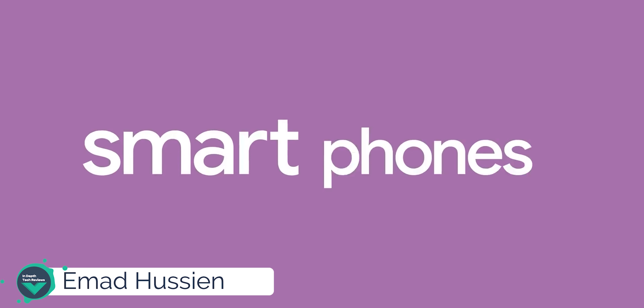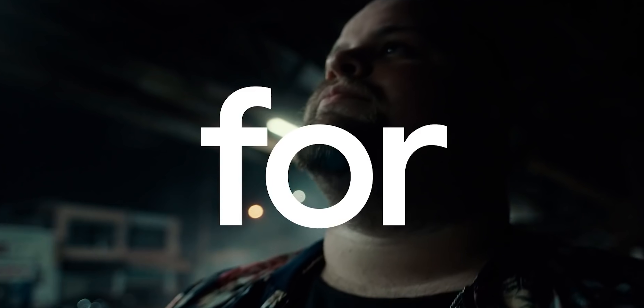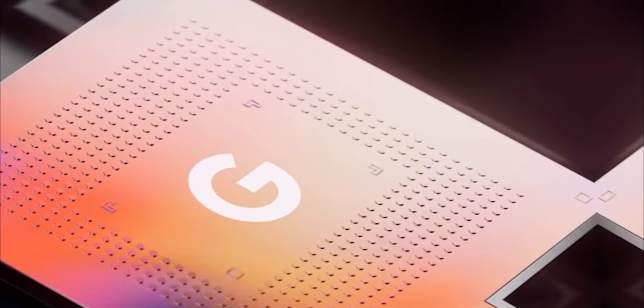Welcome back YouTube. I'm Ahmad from In Depth Take Reviews, and in today's video I'm going to talk about every single detail shown in the Pixel 6 ad released by Google on the 9th of September 2021. This is the first time Google shows the actual device in hand, so let's dig deeper to see what we've got.